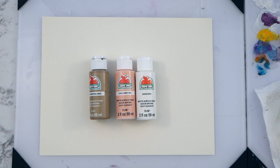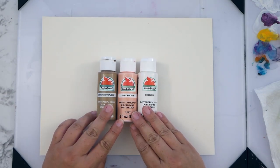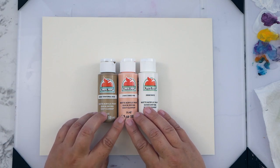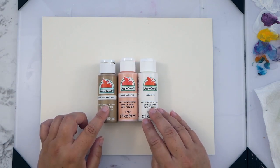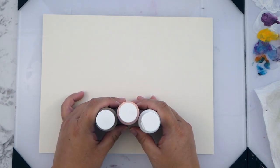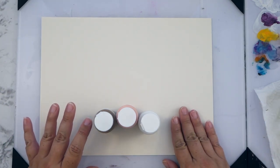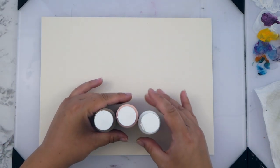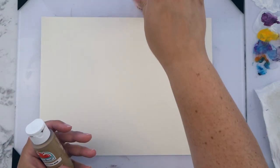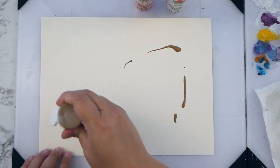Hey guys, it's Kate. I'm going to do an art page that hopefully is kind of fast. I have three colors here that I'm going to use to make the background. I'm using craft paints today from Apple Barrel: territorial beige, cameo pink, and white. I chose them so they'd be kind of light colored once I mix them, and I'm just going to put them on the page willy-nilly to make a background.